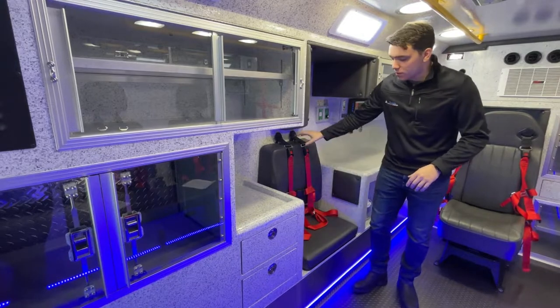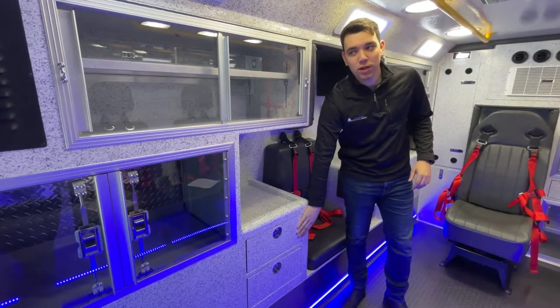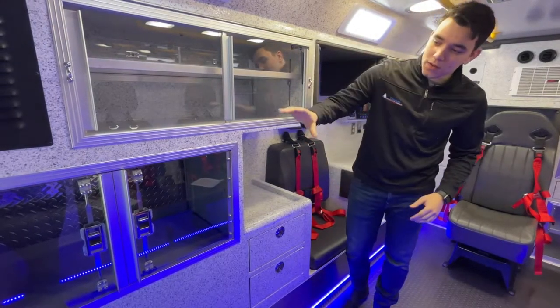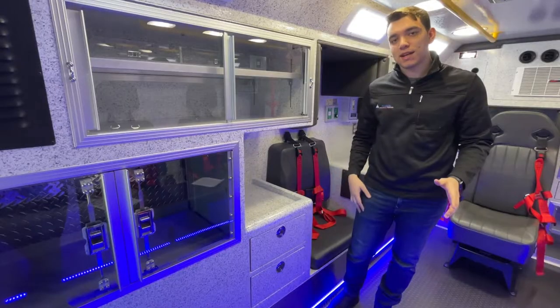Finishing up on the street side of the module, you've got your CPR seat here, a secondary action area with two pullout doors below, and two other large cabinets behind it. The bottom one will have access to OSS number three like we talked about with the inside-outside access.